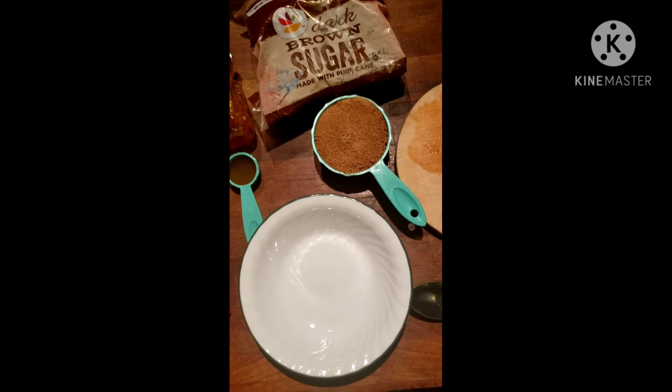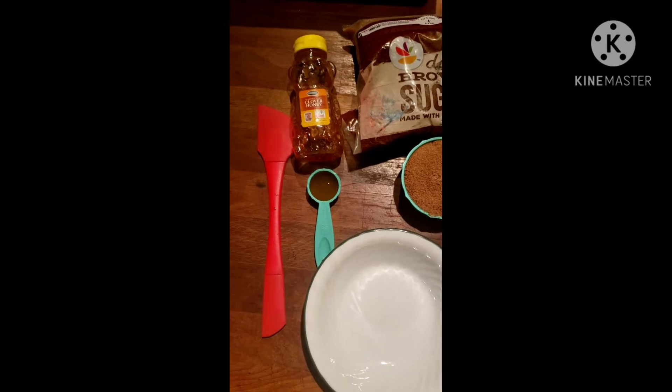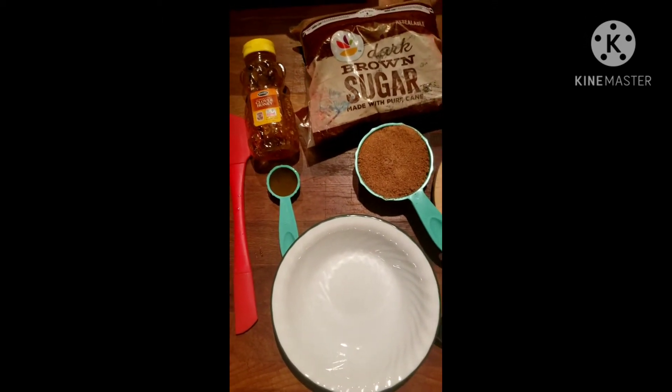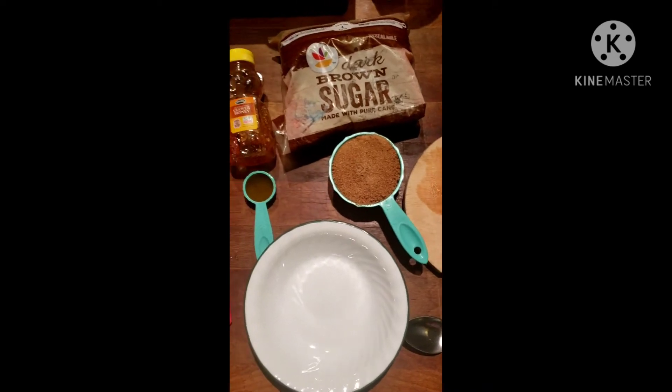It shouldn't stain at least, because it's only a two-minute scrub. Then you need a tablespoon of honey — it can be the cheap honey, it doesn't have to be the natural organic stuff that people put in their tea. And that's it, just those three quick ingredients.